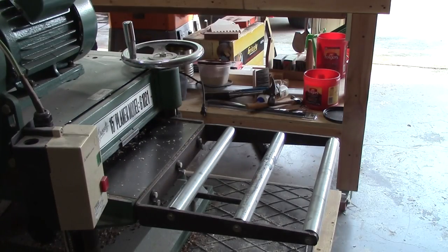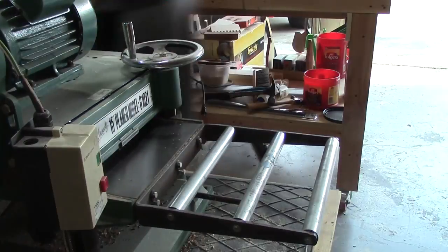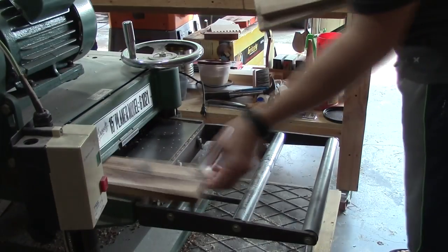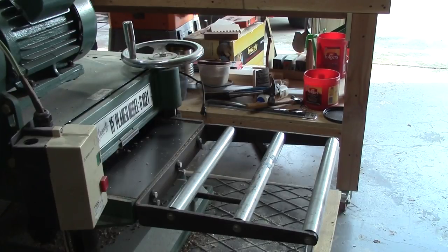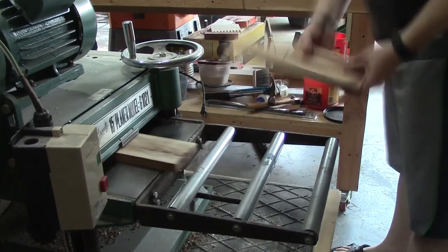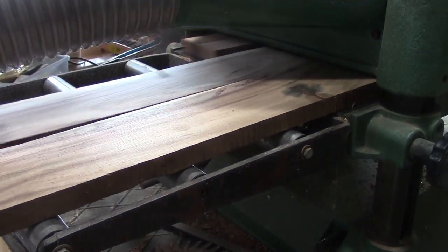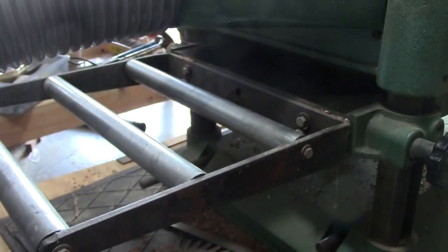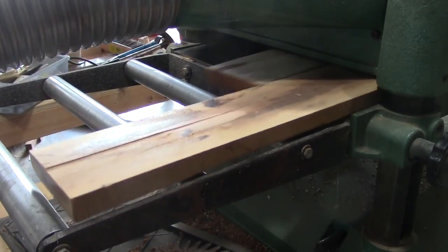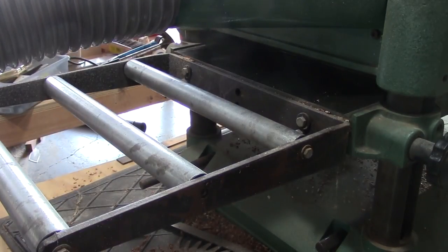Now we're just going to start running these through the planer. This is just to kind of get them cleaned up a little bit so we can see what kind of grain pattern we have on the boards and start getting a better sense of the wood. Here's some of the longer boards coming through — and check this out, is that not some pretty wood? You can see a few saw blade marks on the boards but we're slowly going to plane those out.